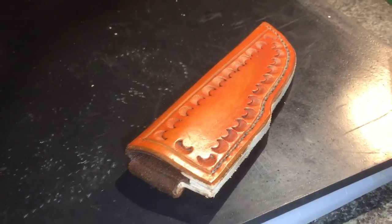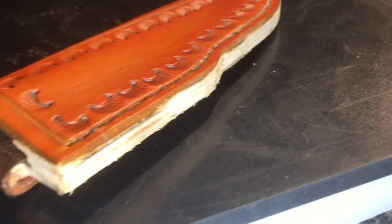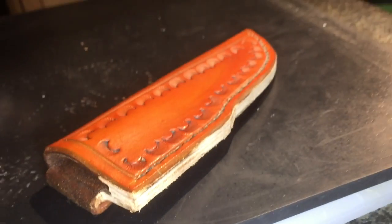Let me burnish the edges and then I've got some dye — I'm gonna dye the edge. And that sheath is done.